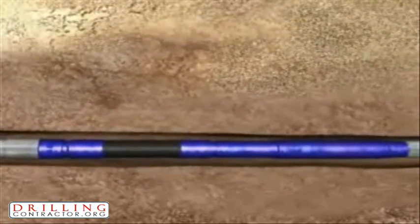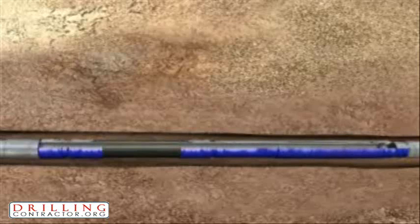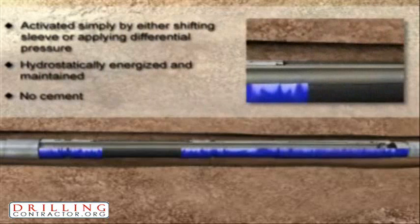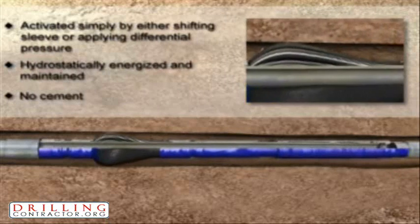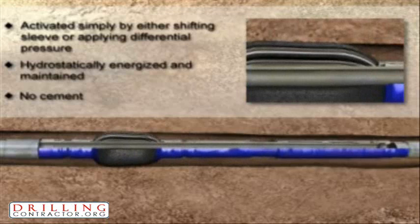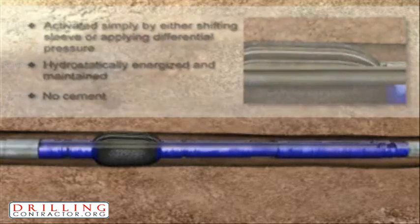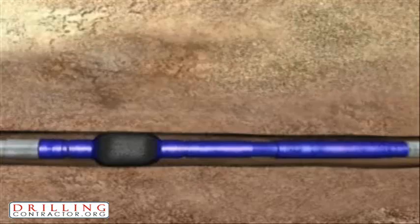By either applying pressure to the liner or casing string, or by utilizing an inner string to activate the M-Pass Packer, an immediate seal is provided in one trip. The M-Pass seal element is effective in either water or oil-based fluids. The M-Pass element effectively seals in oil and gas producers or water injection environments since the seal is activated and maintained by hydrostatic pressures.